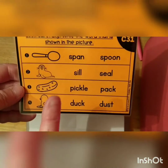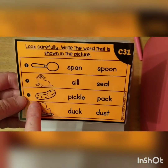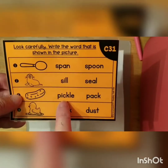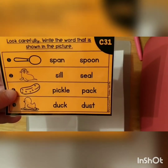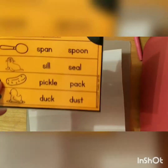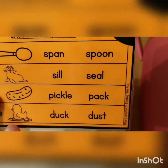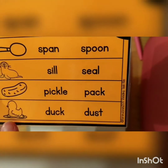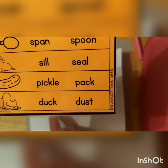Now let's do these two. This one is a pickle. It's a pickle. So which word is it gonna be? Pick your word, write it down. Then we have a duck. Which word is it? Duck. Pick your word, write it down.